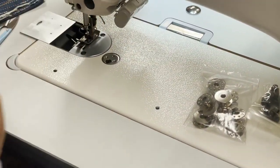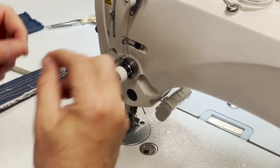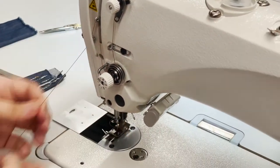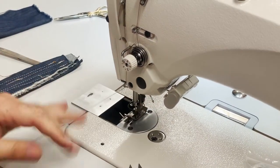Honestly, threading is the same for all industrial sewing machines — whether it's a walking foot or needle feed, it's not a big deal. I'm not going to go over it to save your time. As you can see, this machine is really heavy duty.